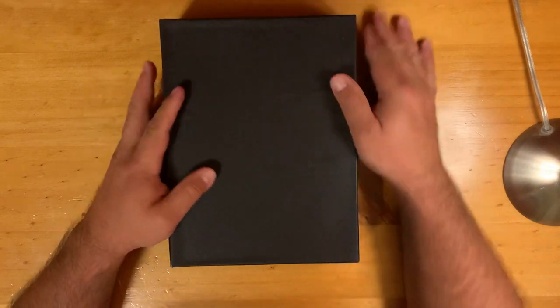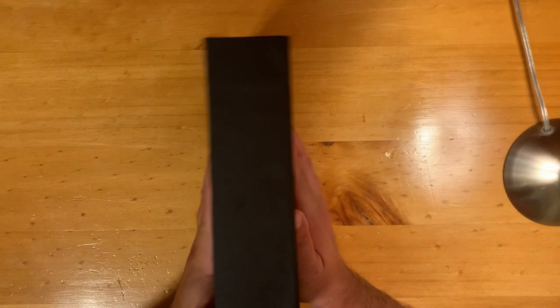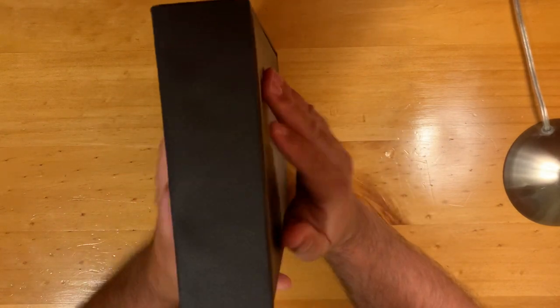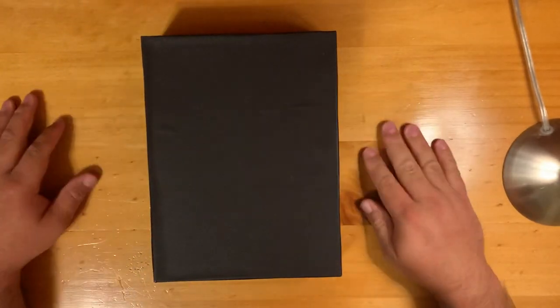I took a long time doing it, but it's a nice, thick box, and it's sturdy. So, happy.